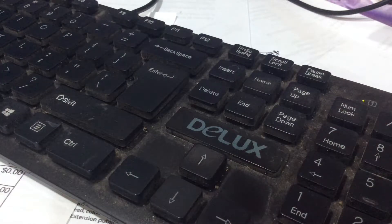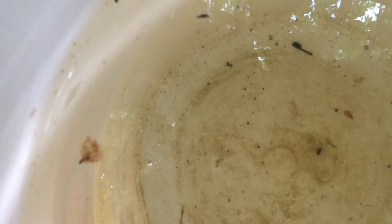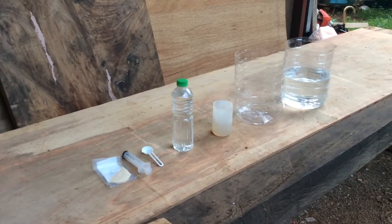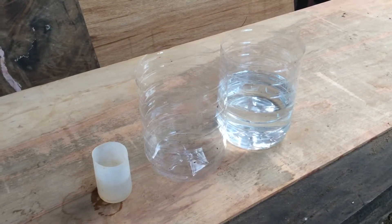Hi YouTube and hello Facebook, today we are going to learn how to propagate Daphne. Things needed for this project: Daphne, H water, and a 6-liter empty container.